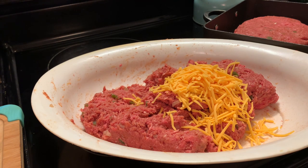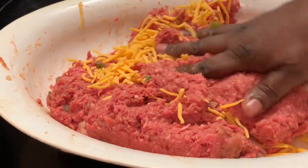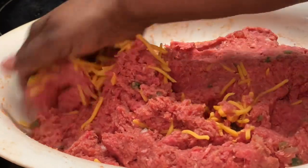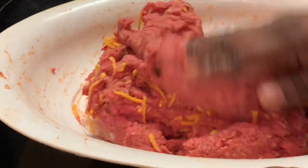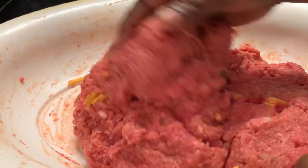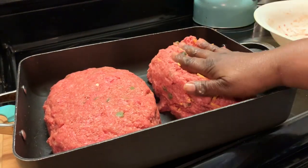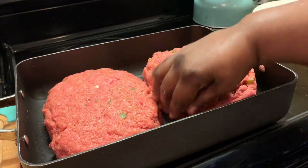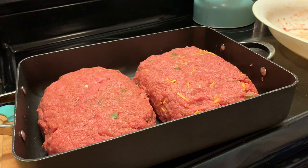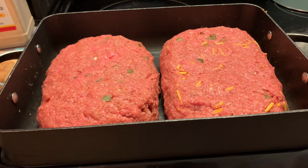If you want more, use more. If you don't want to use mild cheddar cheese, you can always use sharp American cheese, the Mexican blend, or even Velveeta cheese — chop it into tiny cubes and add it to your meatloaf, and it will be so delicious. Make this recipe yours. Now we're adding our second meatloaf in the pan. Make sure your oven is preheated at 375 degrees. We're going to bake our meatloaf for 1 hour and 15 minutes, and then we're going to be right back.